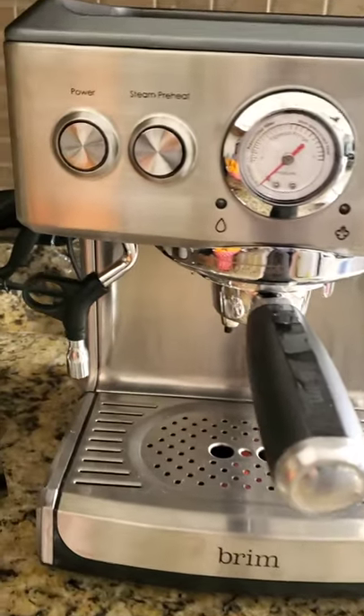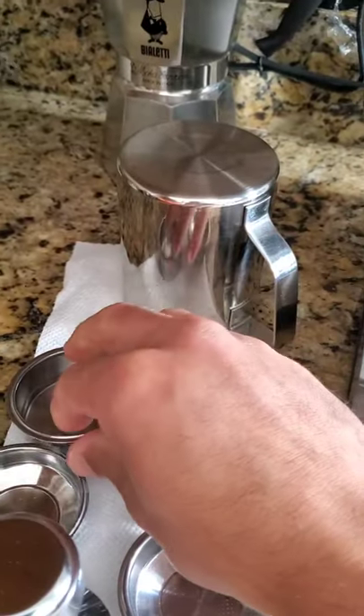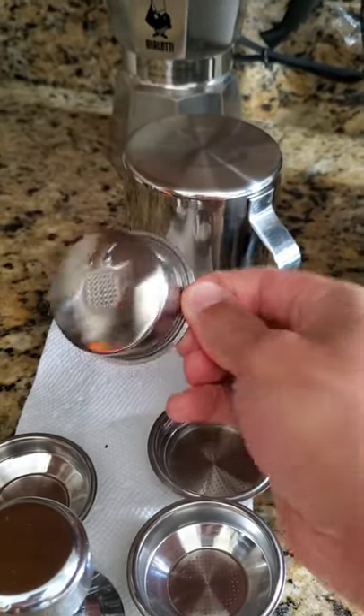Just doing a real quick review on the Brim 19 Bar Espresso Machine. I really like this. We picked it up from Best Buy on sale. It comes with a lot of accessories.